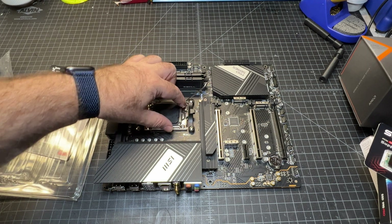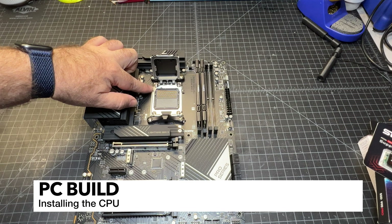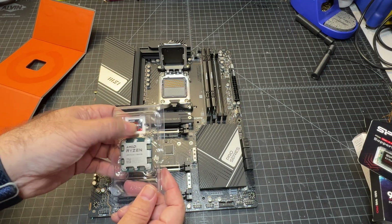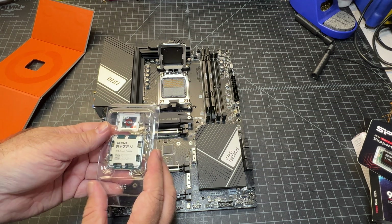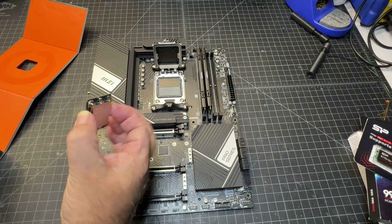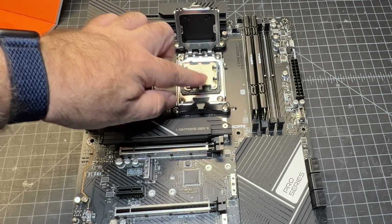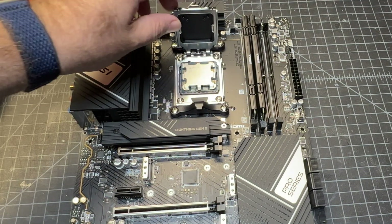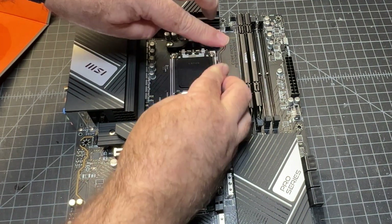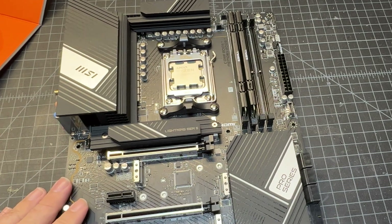Go ahead and insert the CPU. I'm just going to rotate this around so it's a little easier to access — make note of this little corner arrow, which is going to help us align the CPU. When removing it from the package make sure you don't touch the bottom. Grab it on the sides, set it in there nice and flush making sure none of the corners are overhanging, then pull the lever down and this piece should pop right out once you clip it on.